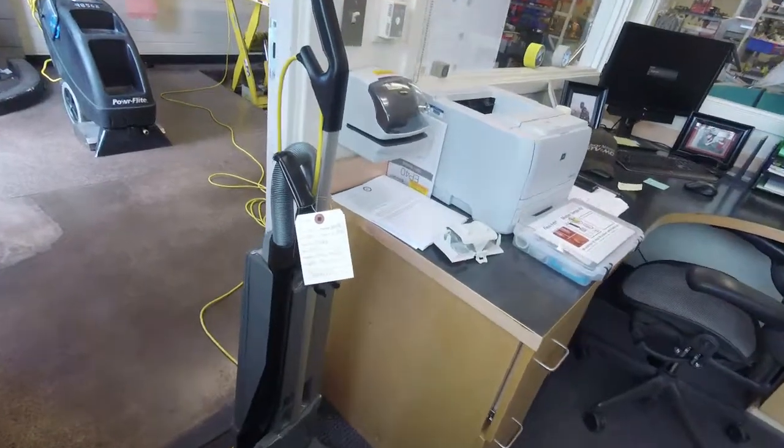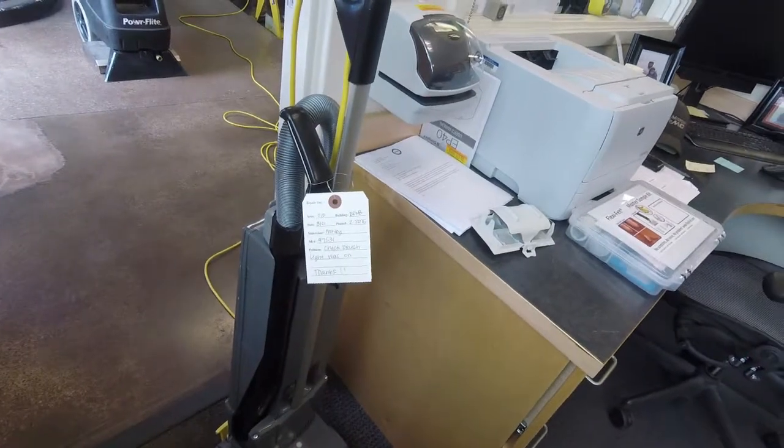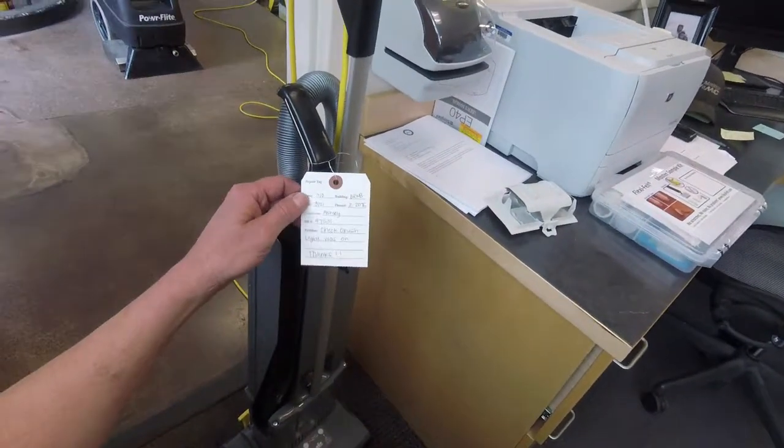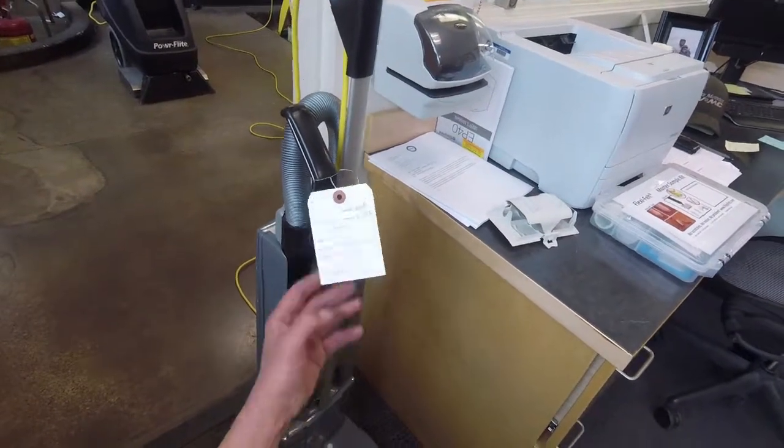Okay, another short video in this ongoing series of videos. Alright, so the complaint about this vacuum was, or the concern was, the check brush light was on.